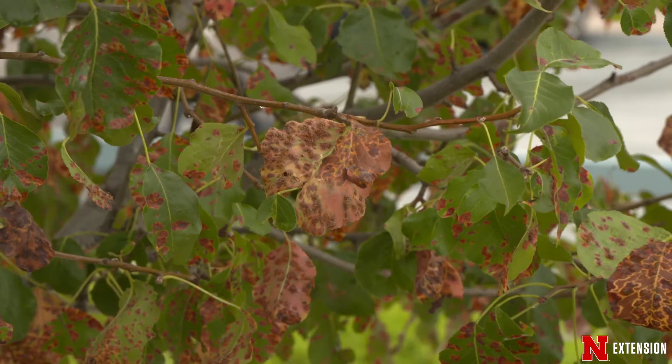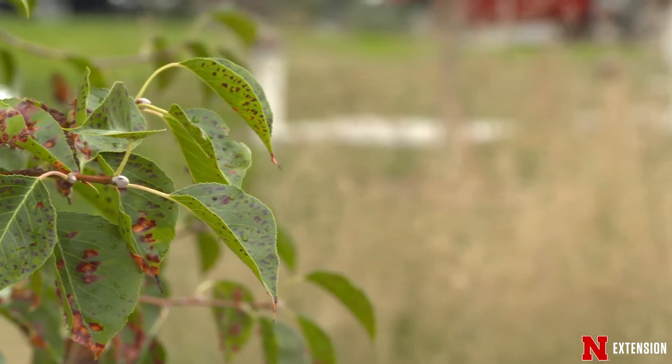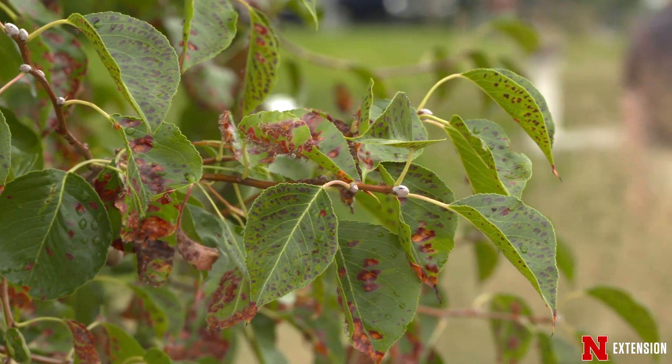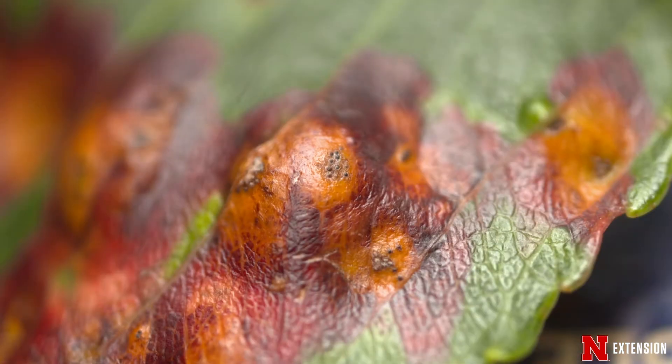So fungicides are going to be our best management if we are looking for some sort of chemical control and can't stand these orange blobs on the pear tree. Generally, it's not going to cause serious problems to the pear tree — it's mainly cosmetic. However, if we do have severe infestation year after year and we get early leaf drop, then that can decrease the overall vigor of the tree.